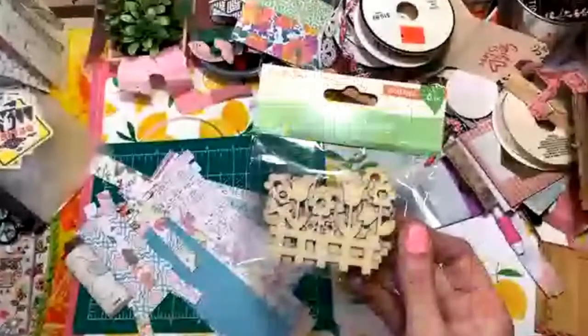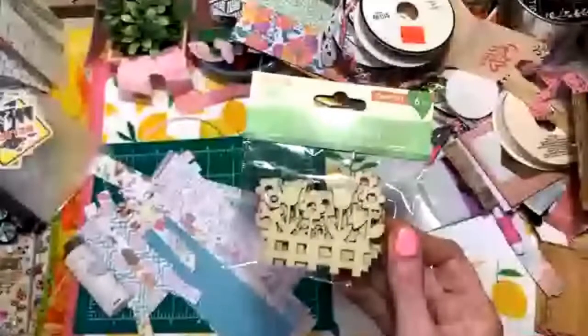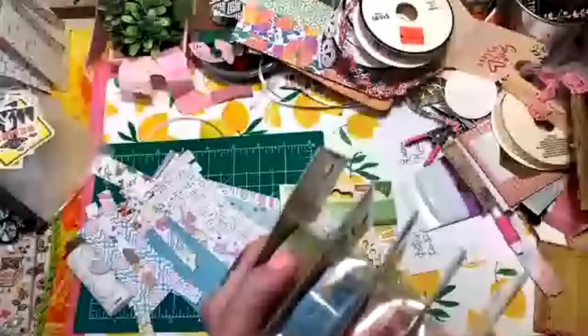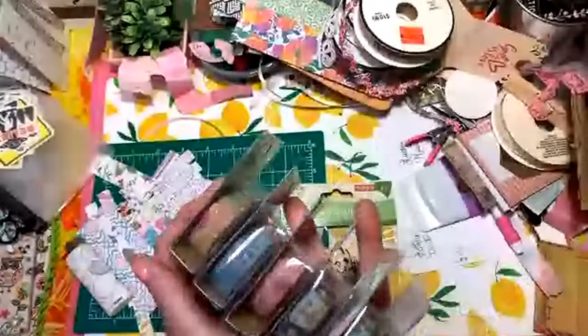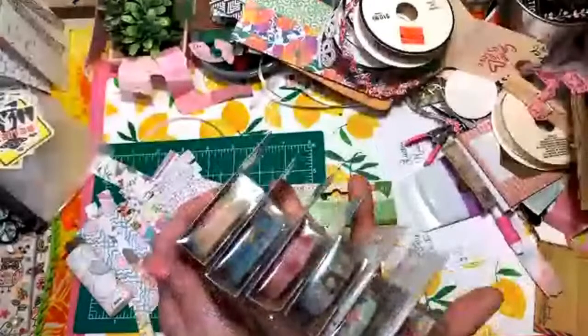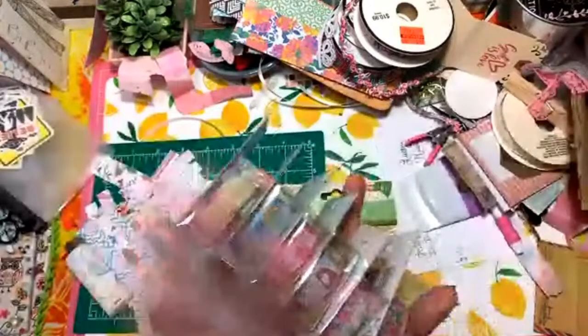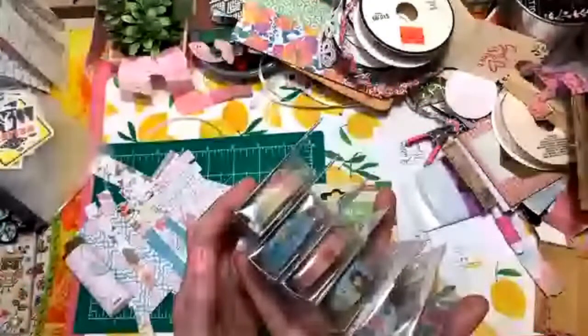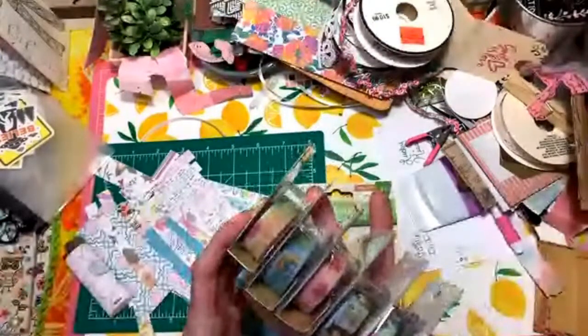Speaking of wood pieces, I got some of those little wood things. They also had new washi tapes, so I got one of all the designs I thought were pretty. Now I have a handful - probably doubled this - I probably have 12 now. The last time I got six rolls. A box for the washi tape would be a good idea.